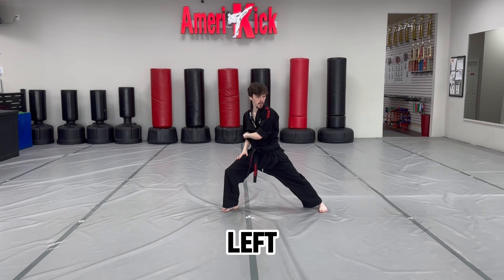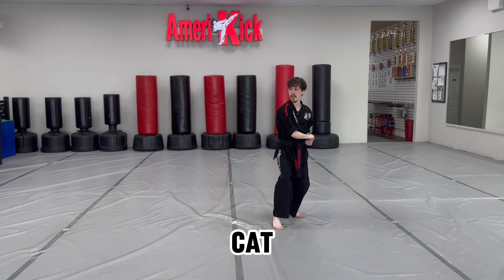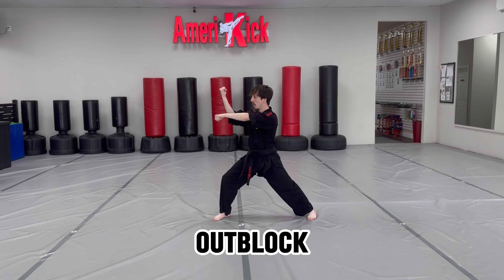Step to the left into a reverse bow stance, shift, out block, punch. Now right cat stance, shift into a reverse bow stance, out block, punch.